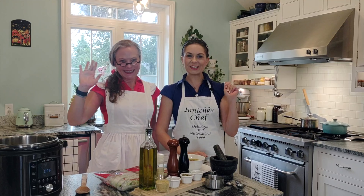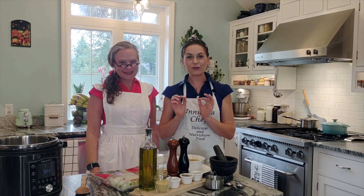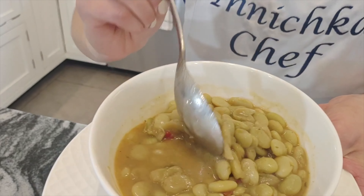Hello everyone, this is Ina, Innichka Chef, and welcome to my kitchen. Today I have a guest, my dear friend Tracy, and she's going to make for us one of her special teas — it's a lima bean dish. It's creamy, it's delicious, and I could eat the entire bowl!